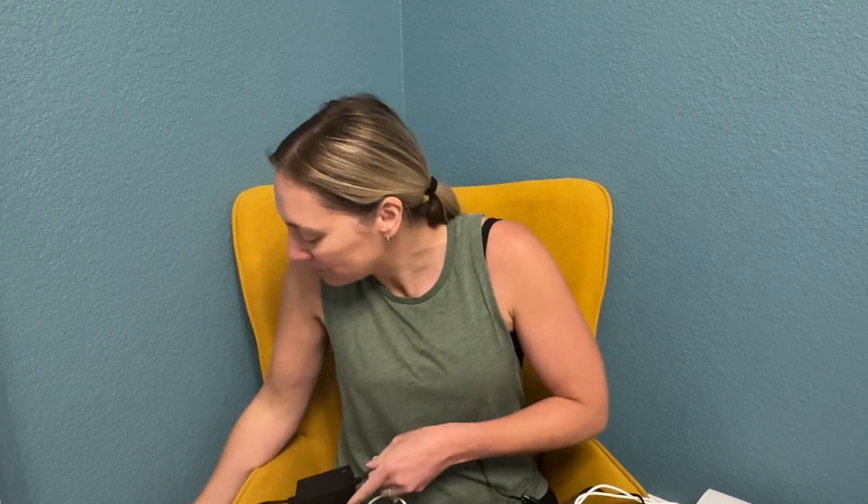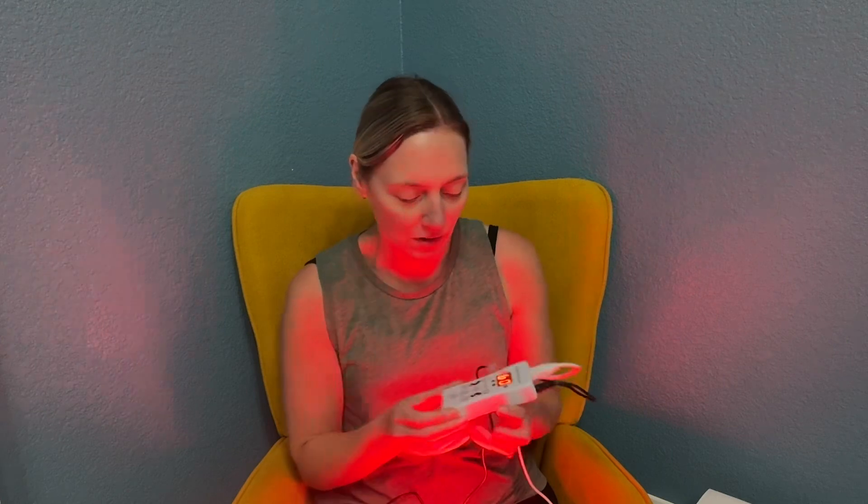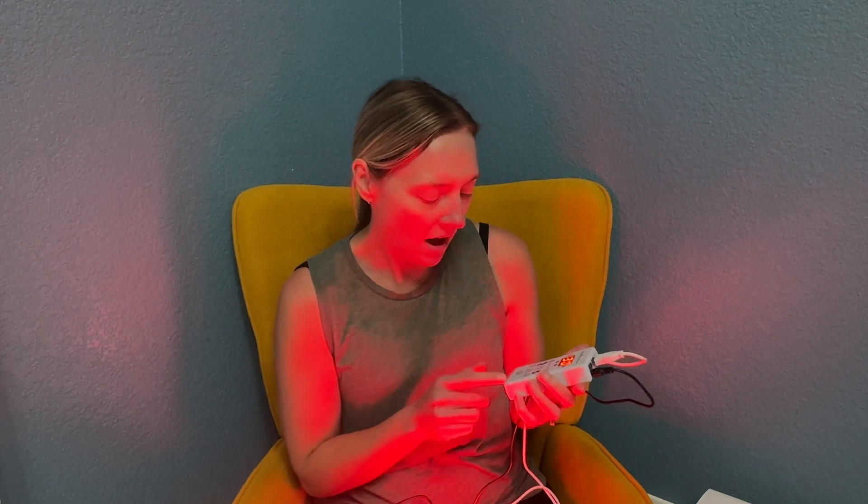I'm going to plug it in here. I have been using this for about almost a month and it is just really fun. So plugging it in, it has this control part here, has colors, time, brightness.